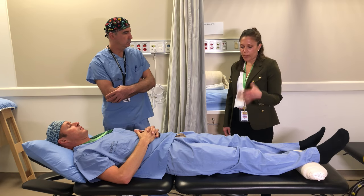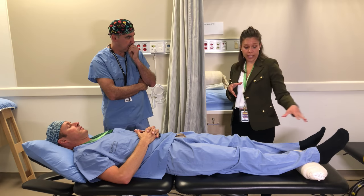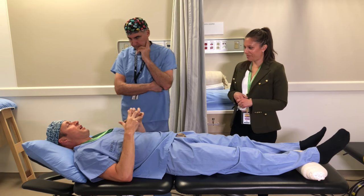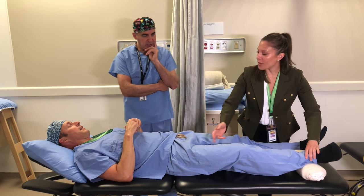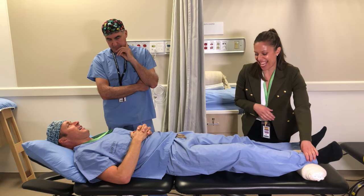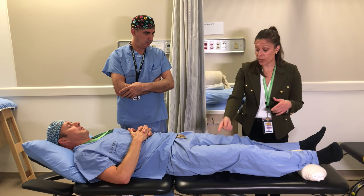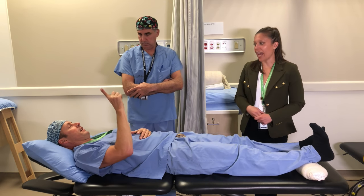The parameters for this exercise are different: instead of five to ten repetitions, you're aiming to hold for two minutes, three minutes, five minutes, working up to ten minutes if you can tolerate it. Make sure toes are pointing to the ceiling — if you roll your foot out, your knee bends and you lose the benefit of the exercise entirely.